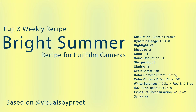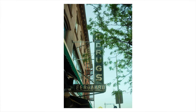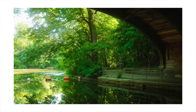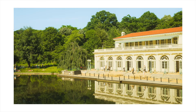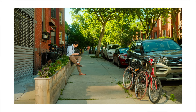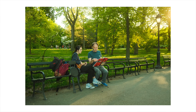Bright Summer is the perfect recipe for, as the name implies, summer. It's a very stylized recipe with desaturated blues and lots of warmth due to the really warm white balance this recipe uses. This recipe is also super low contrast — I find myself adding a touch more contrast to the JPEGs in post, but if low contrast is your style, you'll feel right at home. This recipe takes time to really understand and learn how to shoot with. It wasn't until my third attempt that it really clicked, but when it does, it can be a ton of fun to use.